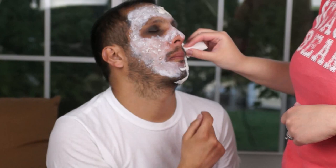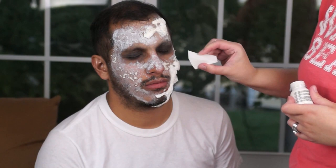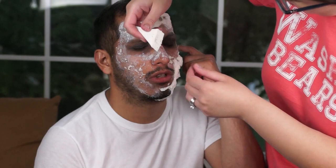My battery died at this point, but the next step is to grab foundation that is the same color as the model's skin — or you can grab a foundation that is a lot lighter than the model's skin. Make sure it's liquid, because it's the easiest way to apply over this makeup. Apply it to the skin.